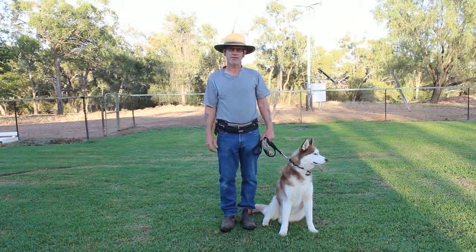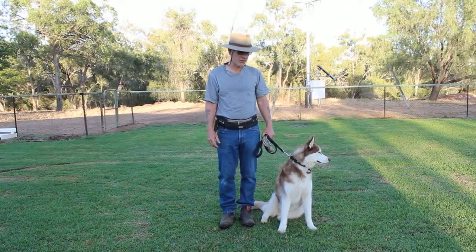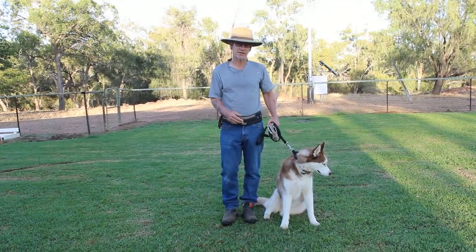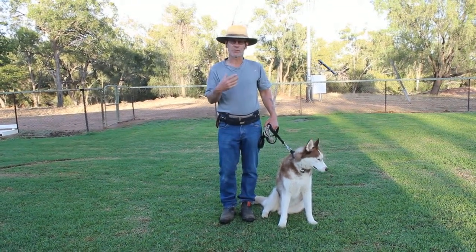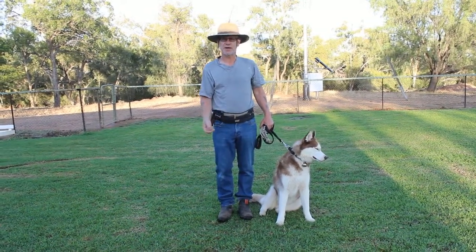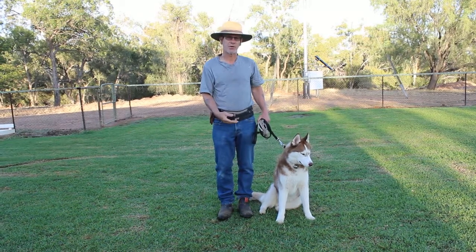Welcome to the fourth video in the recall series. In this video we're going to add distance — we've gone from a short lead to a standard lead, the third one we added distractions, and this one we're adding length.